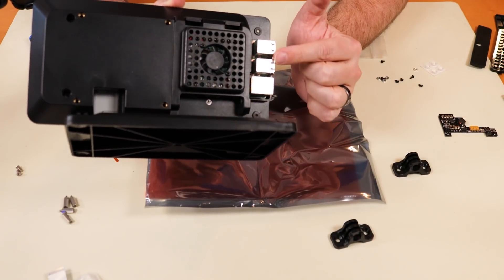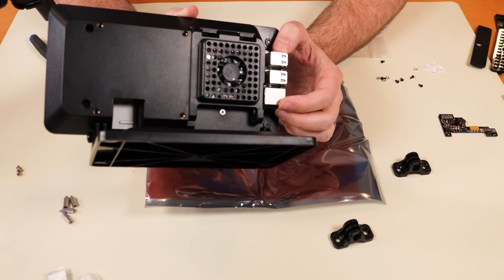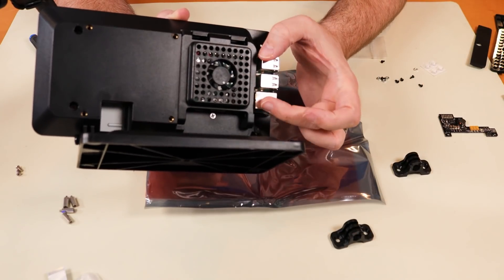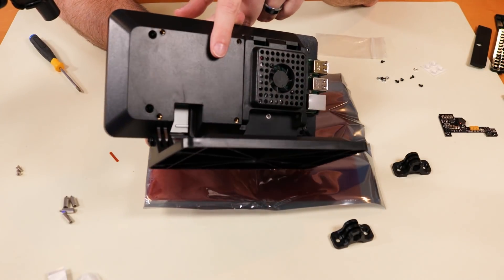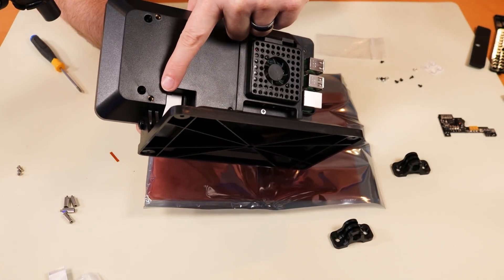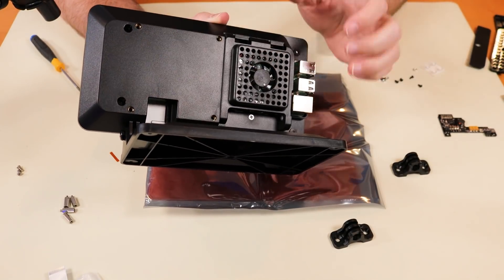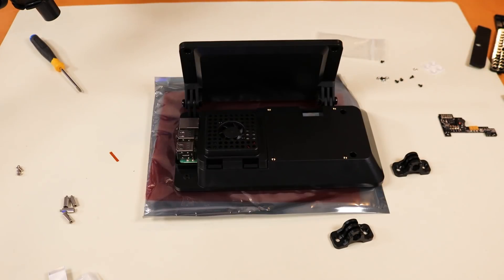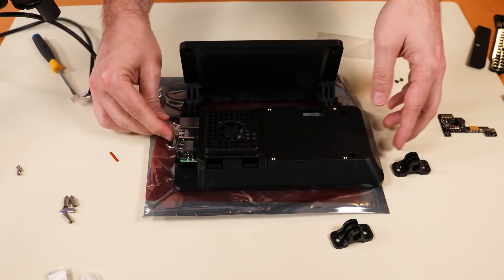You didn't have to screw the Raspberry Pi in at all — putting the door on locks it into place. If you need to access the Raspberry Pi, you simply take the back fan door off and the Raspberry Pi is right there. Also notice on the back of this case there are four screw holes for VESA mounting, so you can put this on a 100 by 100 VESA mount instead of using the base. The last thing we need to do is just plug it in and see if it still works the way it used to.